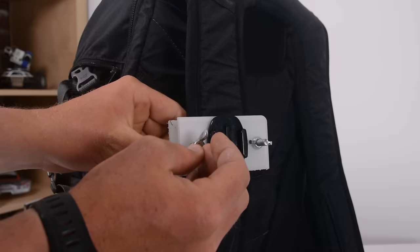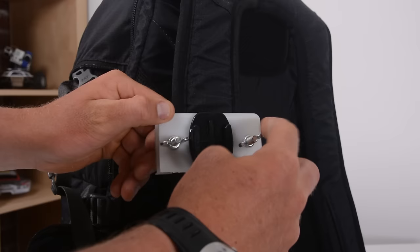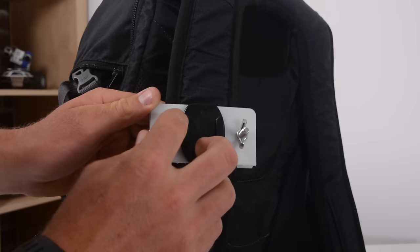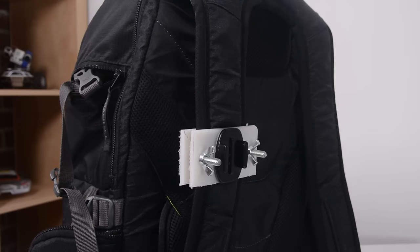I would recommend picking up a few different sizes or lengths of bolts so that you can play with it. Mine are a little bit too long and in the future I'm going to swap them out for shorter ones so I don't have these huge bolts sticking out of my mount. Better safe than sorry, but if you're at the hardware store pick up a few different lengths and you can swap them out for smaller ones or just cut them off.